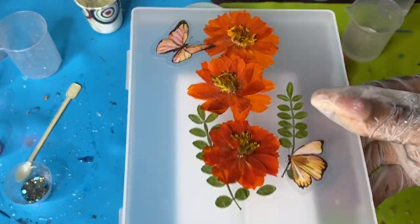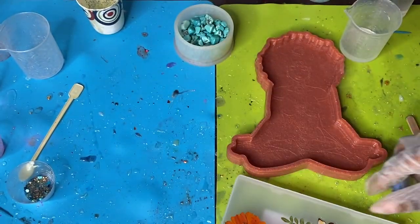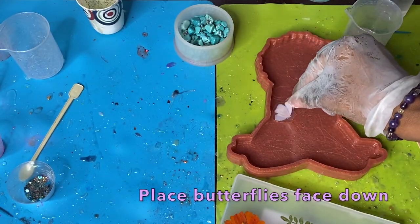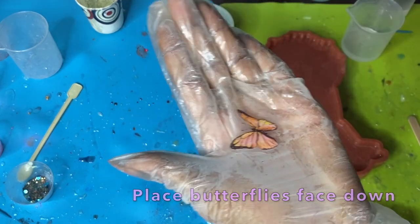Spray it with a little bit of alcohol and that'll help eliminate the rest of the bubbles that may be remaining. From here we're going to start placing our inserts — the first thing we're going to place are these butterflies.